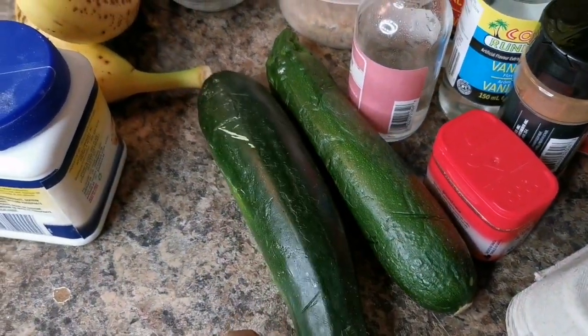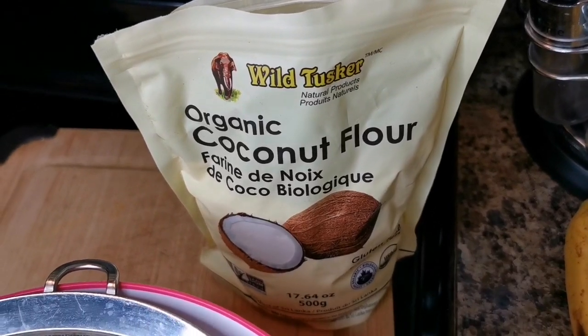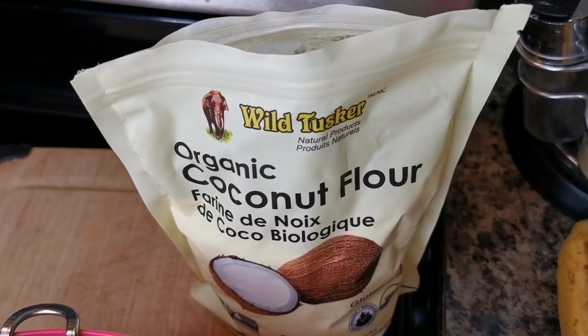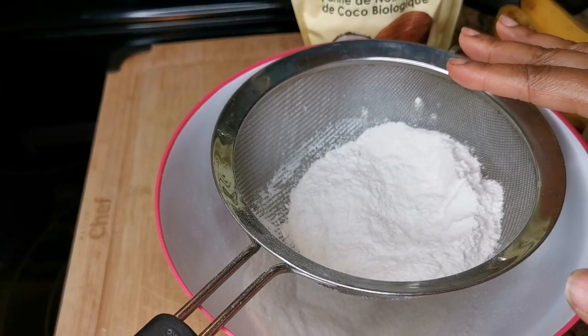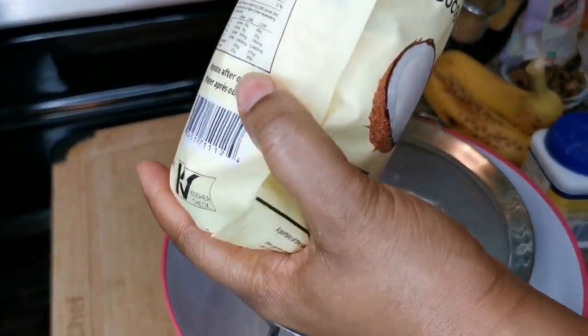I have zucchini here and I'm going to try to get about a cup. She also said I must use coconut flour. I already have coconut flour, but when you use coconut flour it doesn't bind — there's no binding agent, it's just like shredded coconut minced out. So I have one cup of all-purpose flour and I'm going to add half a cup of organic coconut flour.